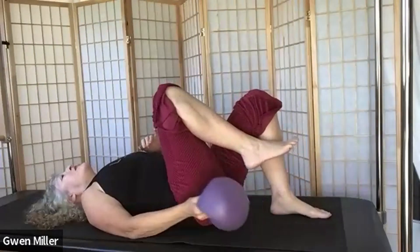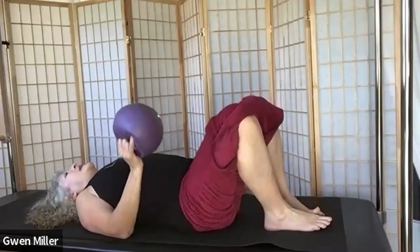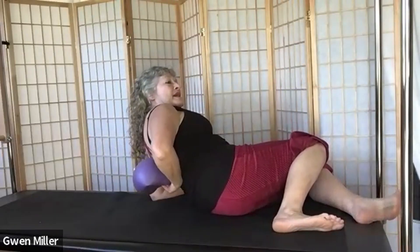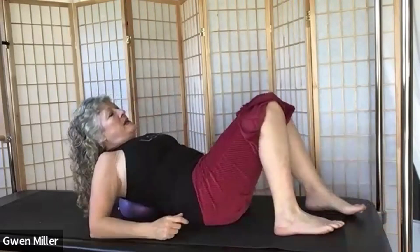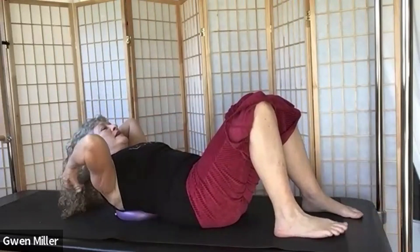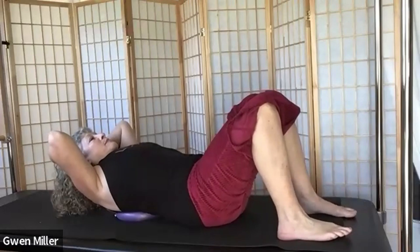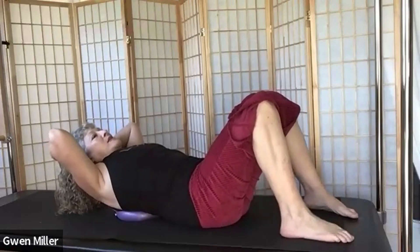Float your feet down. Nicely done. Now roll to one side and press up to one elbow. Place the ball behind your bra-strap line, then lay back on the ball and immediately bring your hands behind your head to support it. From here you can do a little bottom lift to organize your spine and comfortably rest on your sacrum, feet apart.